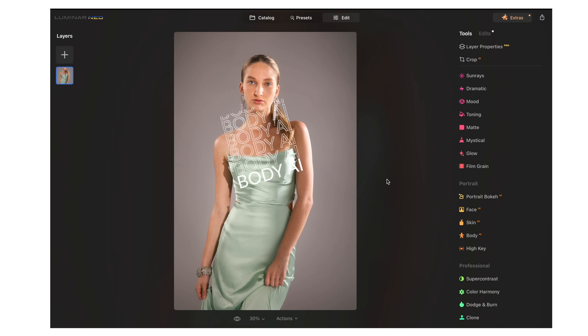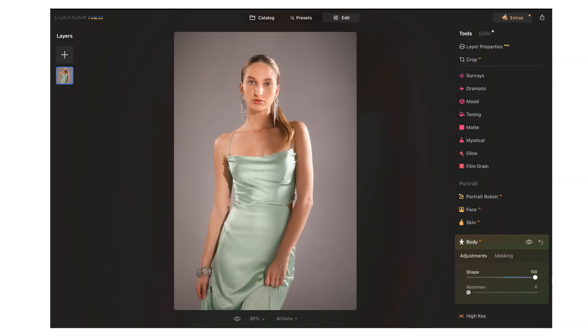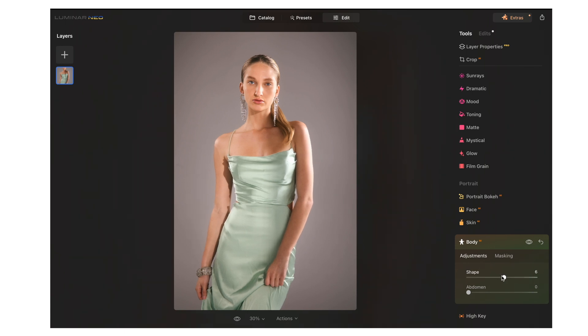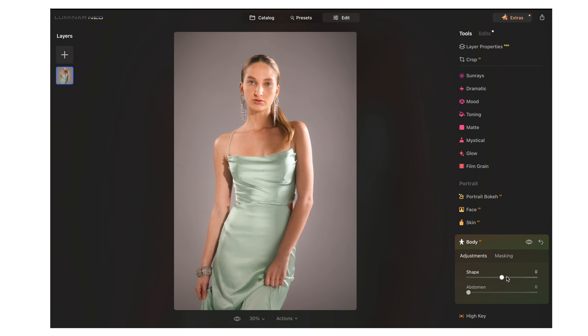The next cool editing feature is Body AI. Body AI adjusts the shape a little bit. The model looks fantastic and you don't really need to do much, but if you want to reshape the body, you can move this slider. I'll go over the top so you can see what it does — it's not natural, not a good look. Going the other way widens it out. But around 5, I think that looks pretty good — it kind of brings the dress in a little bit. Before and after, I think that looks great.